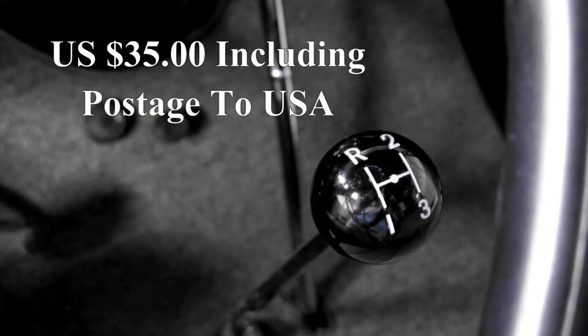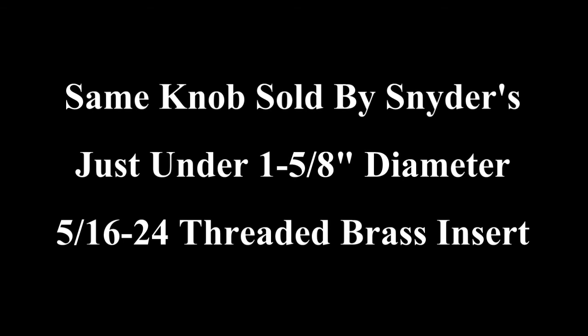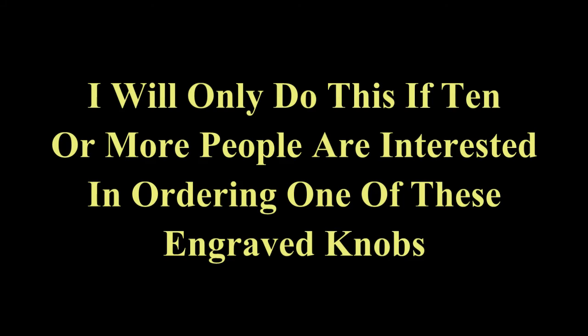They're going to cost $35 including postage. I know that's expensive but by the time you get the ball, you pay shipping back and forth and pay for the engraving, that's what it's going to be. I'm only going to do these in groups of 10 or more so let me know if you're interested.